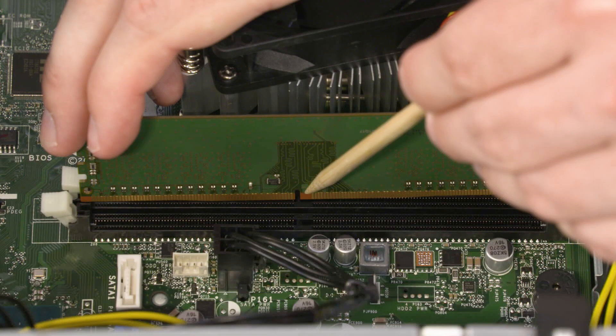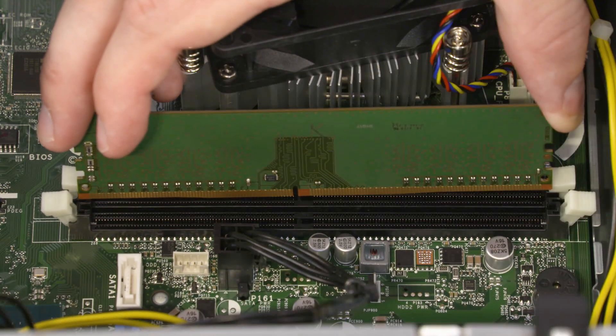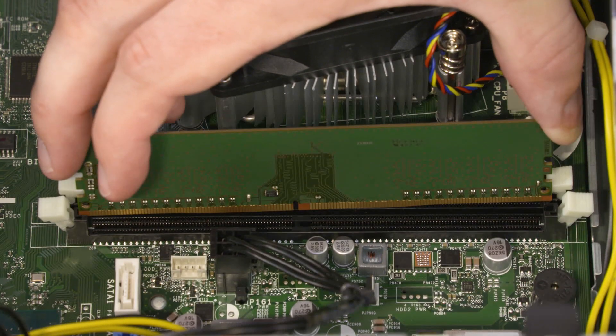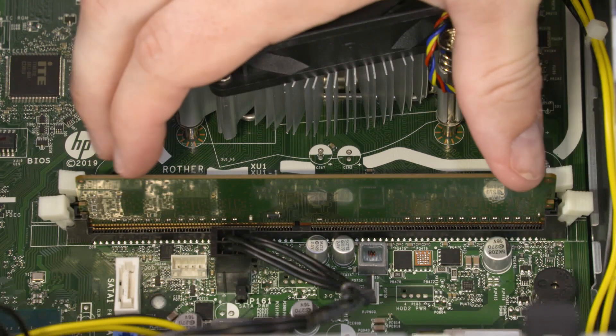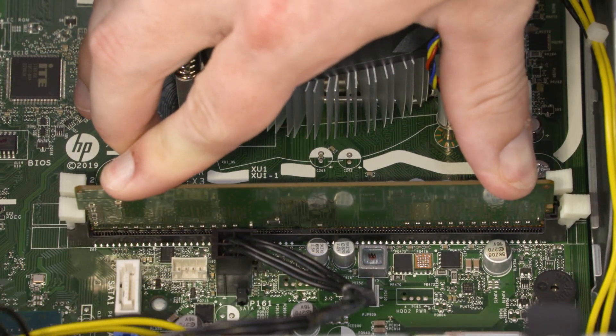For replacement, when installing the memory module, be sure to align the notch in the memory module with the key in the memory module slot in the motherboard. Do not install the memory at an angle or in a sloping direction — it must be inserted straight into the connector. Align the notch with the key in the slot and insert the memory module. Press down until the memory slot latches lock and the memory module is fully seated.